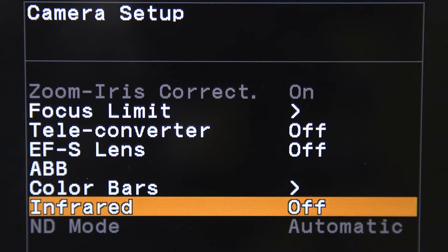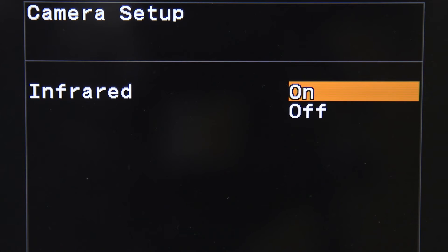The camera features a built-in filter stack, including a clear filter, an ND 1.8, an ND 1.64, as well as an IR cut filter. This allows you to choose to use the IR cut filter much as you would choose from the built-in ND filters.